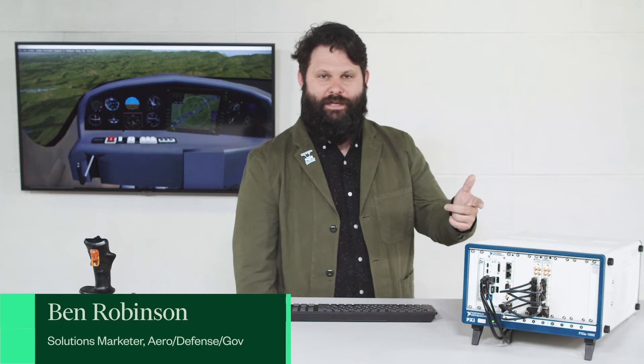Hi, my name is Ben. I'm an engineer at NI. Today I'm going to show you a test solution built by NI and New Wave DV for testing ARINC 818 avionics video bus.